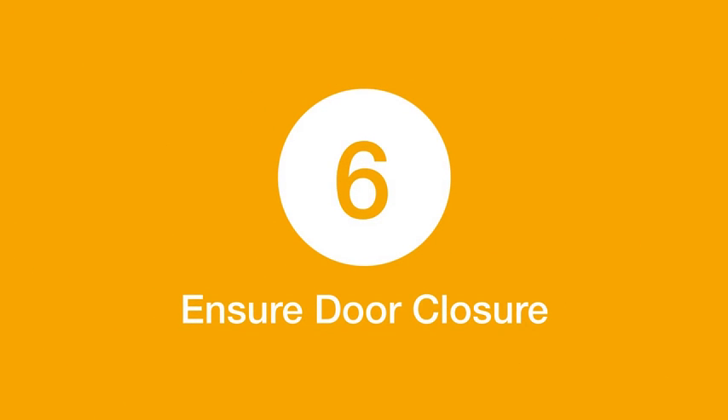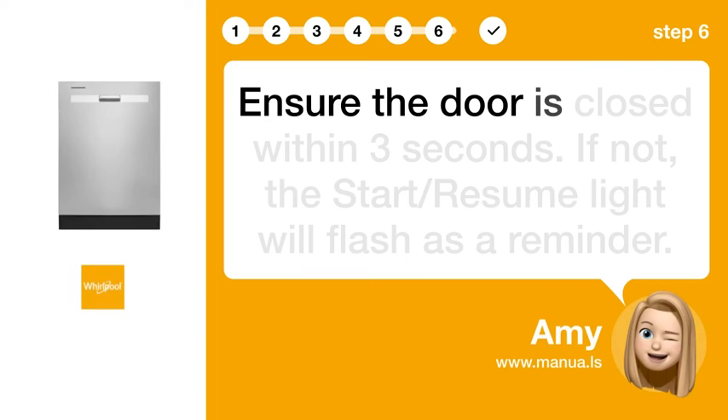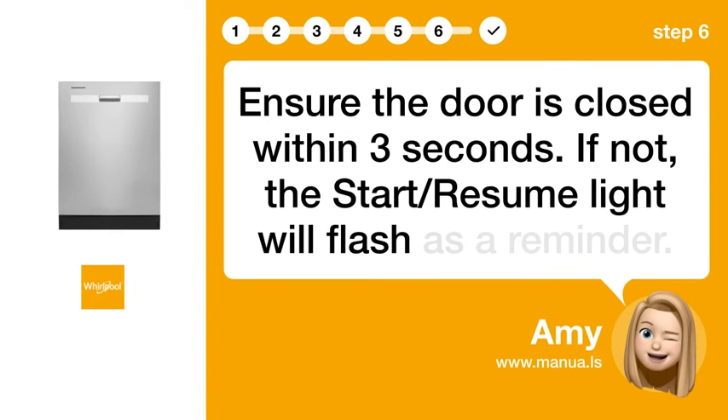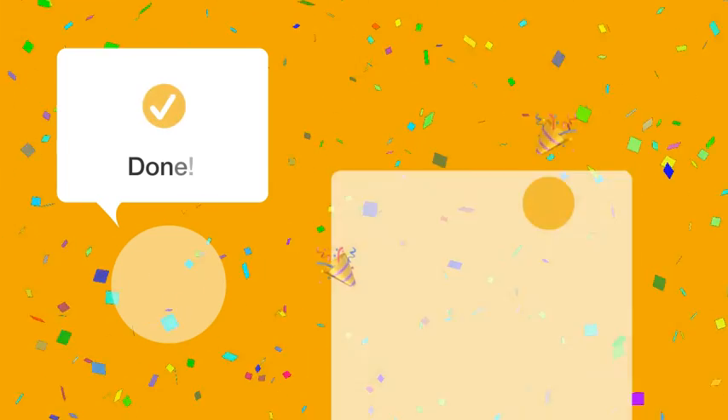Step 6: Ensure door closure. Ensure the door is closed within 3 seconds. If not, the start/resume light will flash as a reminder.